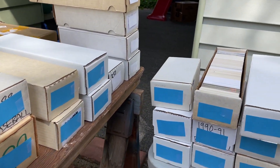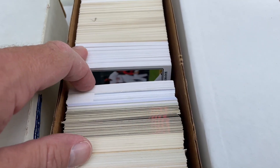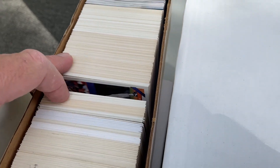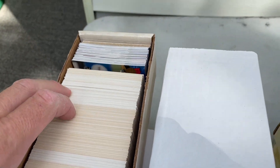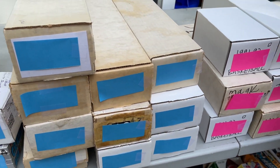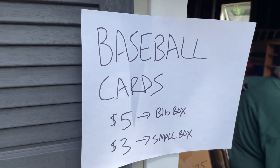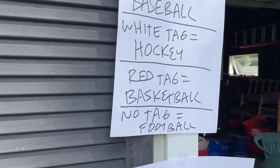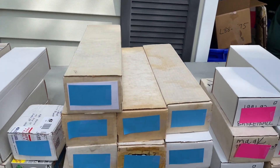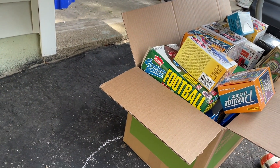The boxes had colorful sticky labels — blue for baseball, other colors for different sports. Since this is a baseball card only channel, I looked at a couple of the blue boxes. They looked mostly junk wax era, so I picked out a few boxes to go through in this video. Also, I've got a big consignment auction tomorrow night — we might pull out those boxes and take a peek inside.